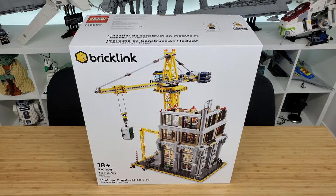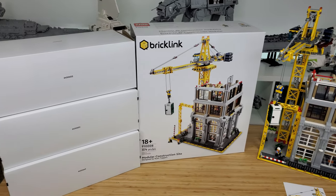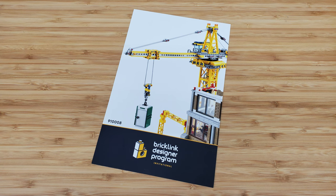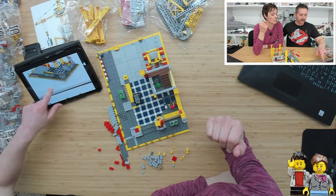After opening the box, I discovered three inner boxes. There was no order to the packaging inside each box, so opening all at once was needed. As with all BrickLink Designer sets, there are no physical instructions — you get a card with information on where to download your instructions to a smart device. I recommend using a tablet or laptop because a phone will be just a bit too small.